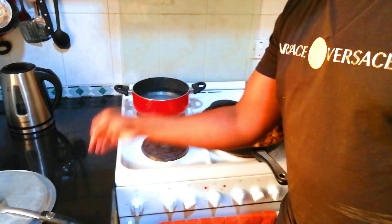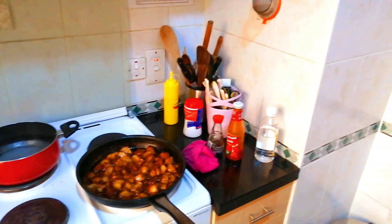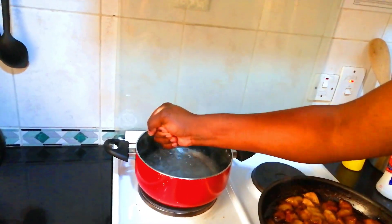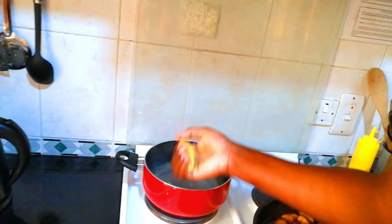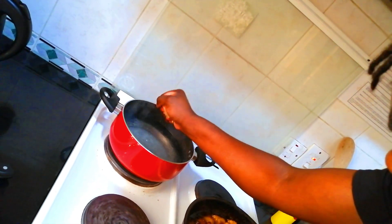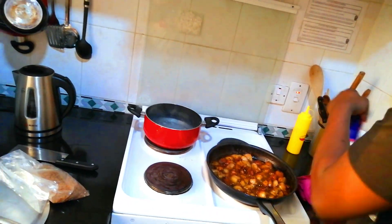Our water is starting to boil over here. We're going to add our lemon juice — just squeeze the lemon. Make sure you don't have any seeds inside. Just use one lemon. Put some salt in this as well.